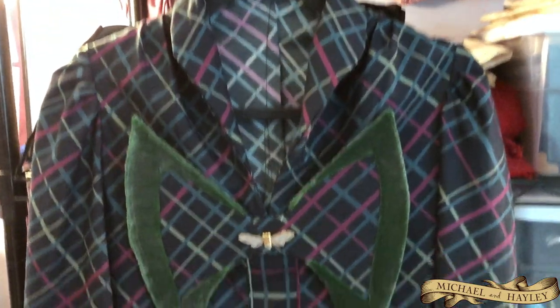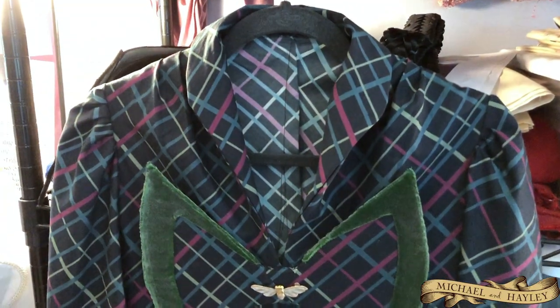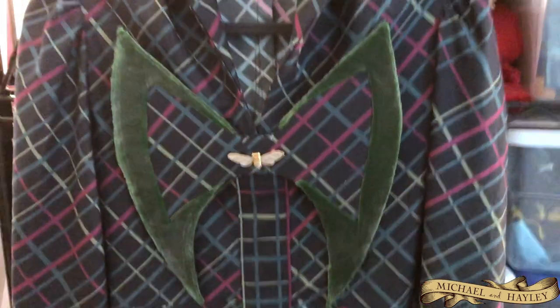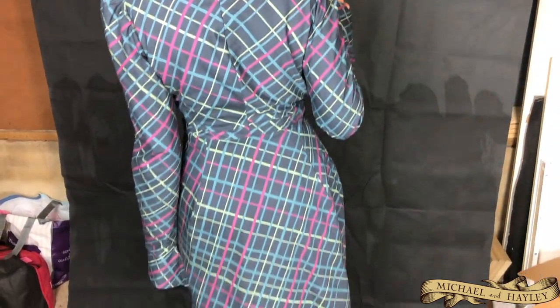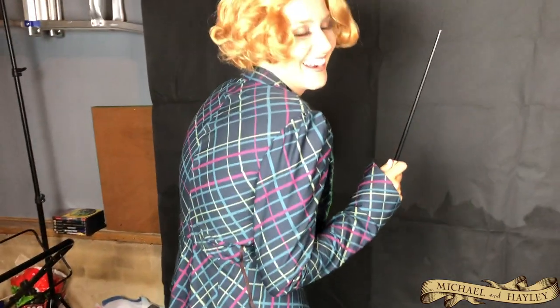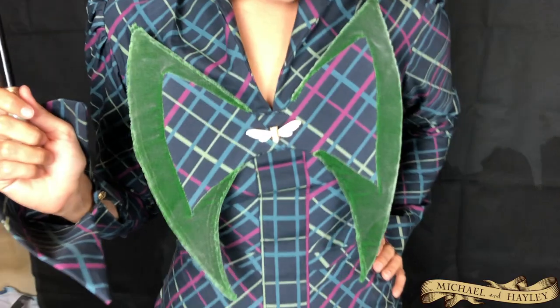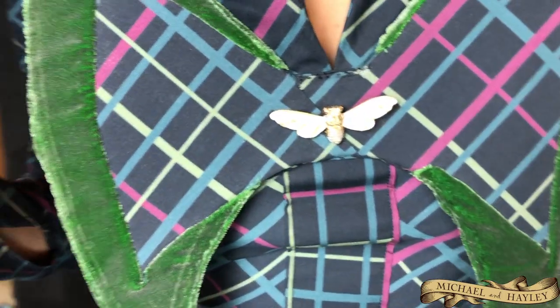It's done! The sleeves are finished, the hem is finished, everything is done - she's going to try it on and it's going to look amazing. Full disclosure: this reveal is quite a few months after I finished the dress because we forgot to do this part of the video. But here's Haley wearing the dress in our little garage studio setup, and we can see all the little details - the bow on the front with the moth pin.